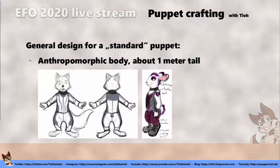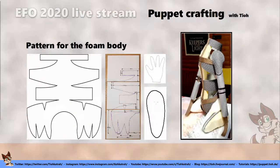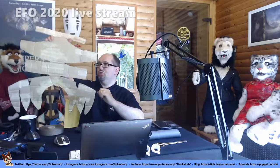I've made a kind of standard design for a body — an anthropomorphic figure that's about one meter tall in total, excluding ears because they can vary a lot. For the pattern, I made this pattern here, which has been changed several times in the past. If you want to use a pattern like this, it's easiest to make your own to fit yourself rather than using something designed to fit most puppeteers of the Eurofurence Puppet Show.